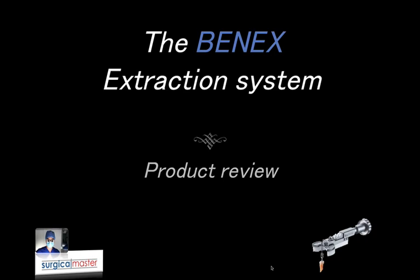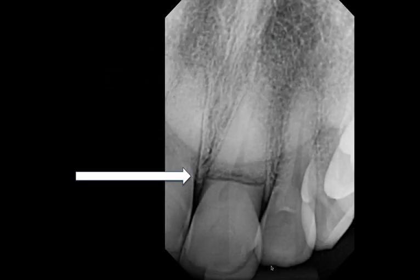Extractions are a really big part of my practice and it's very important to do them properly. The problem is that sometimes they're not that easy, and if we have teeth that fracture under the gingiva — and sometimes even under the bone — it becomes very challenging in terms of removing the tooth with the least trauma to the surrounding tissue, because we always have to keep in mind that the focus during the extraction is not just removing the tooth; it's building a foundation for a future implant.